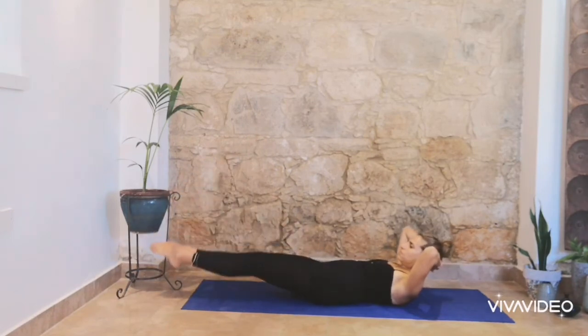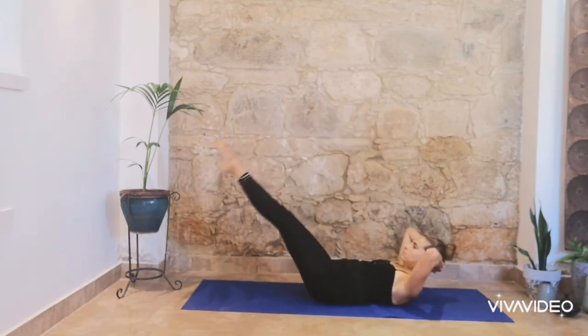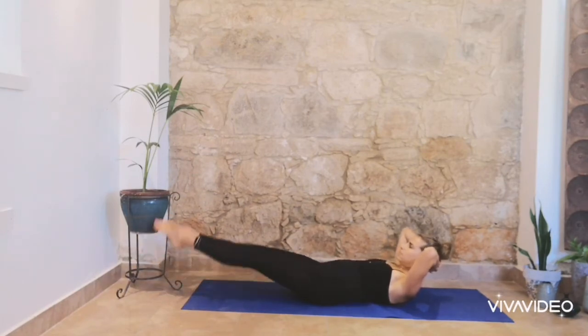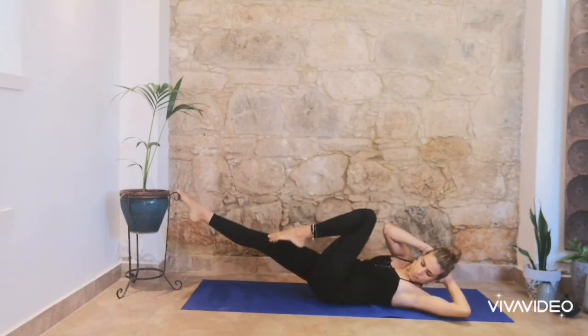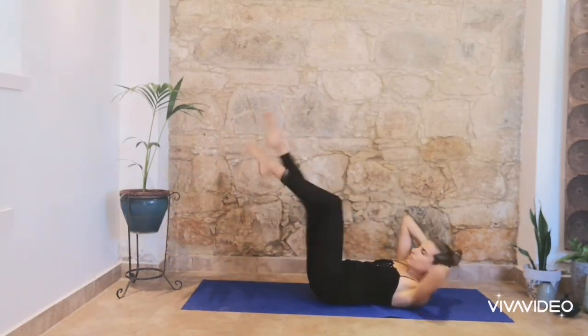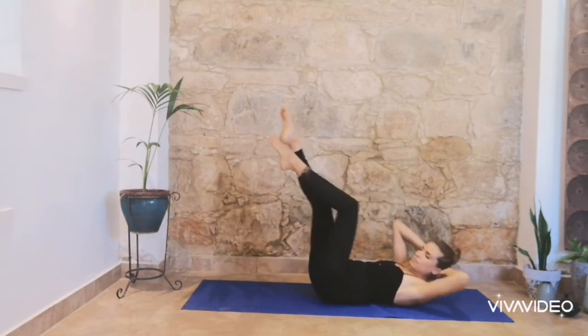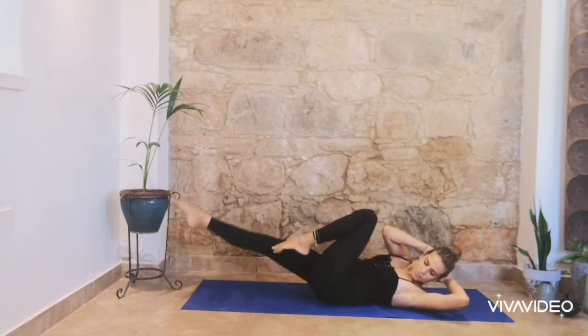Inhale and exhale. And one last time, breathe in and breathe out. Both knees in your chest. Inhale, exhale. Opposite arm with opposite leg — you exhale every time you turn. Breathe in and breathe out. Breathe in and breathe out. Ribs in.